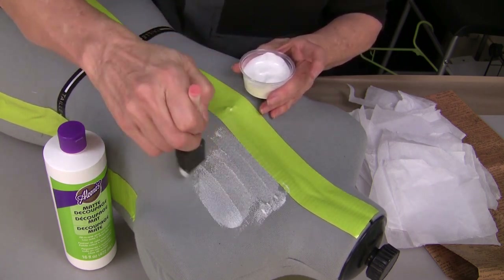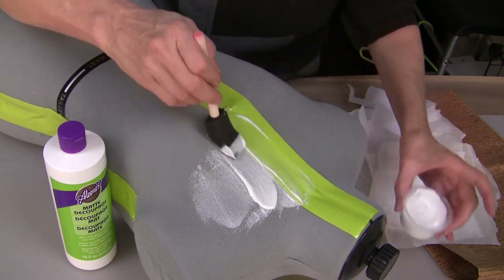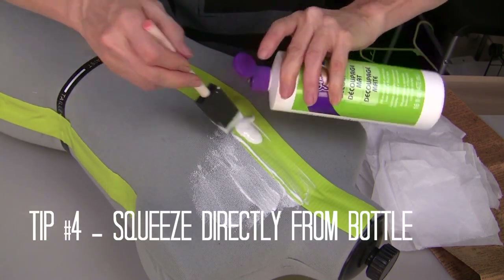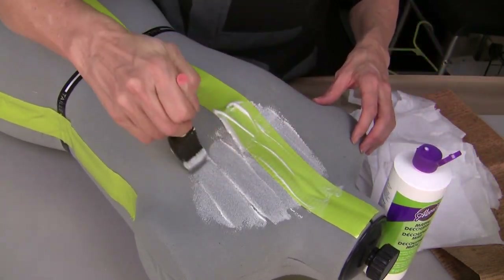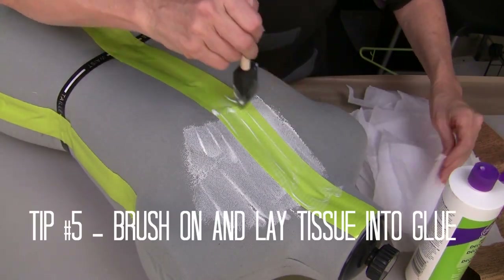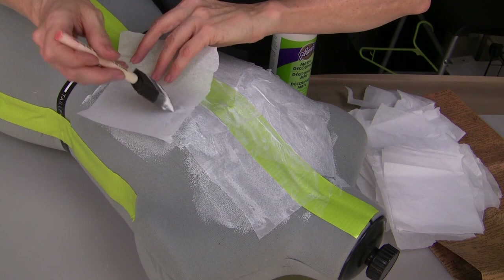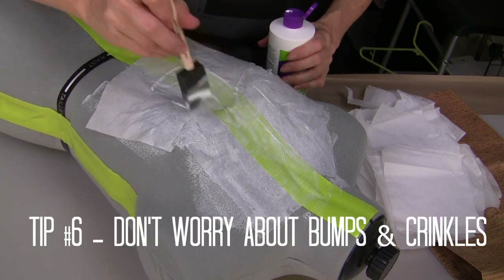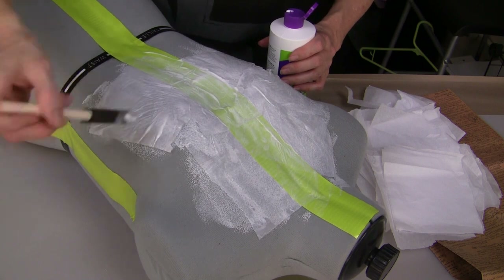This fabric is going to absorb a lot of this decoupage, so be generous. You might find that you want to just go ahead and use it right out of the bottle. I am using the matte decoupage finish — you can use your matte or your glossy finish. You will put your decoupage down on the fabric, lay your tissue in place, and then apply the decoupage over it. Don't worry about bumps or crinkles or tears in your tissue — that just gives this decoupage piece the beautiful finish that I think you'll really like.